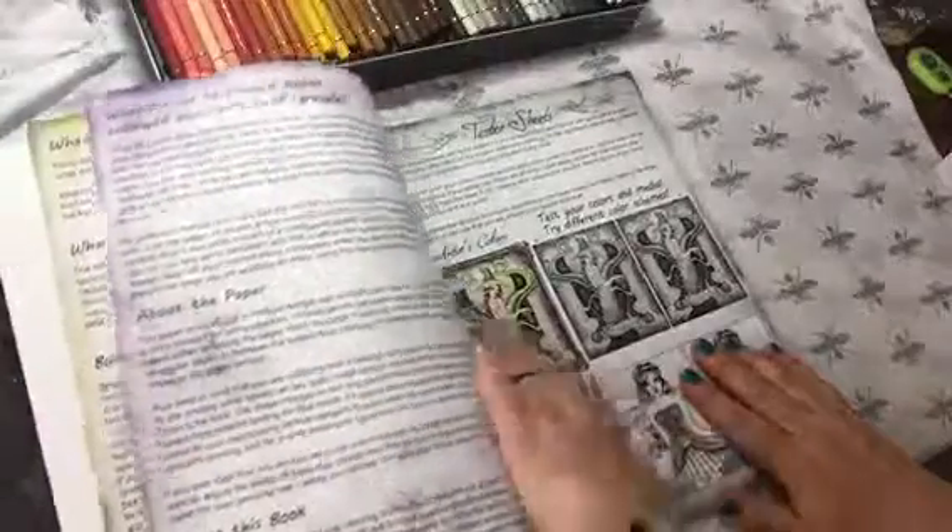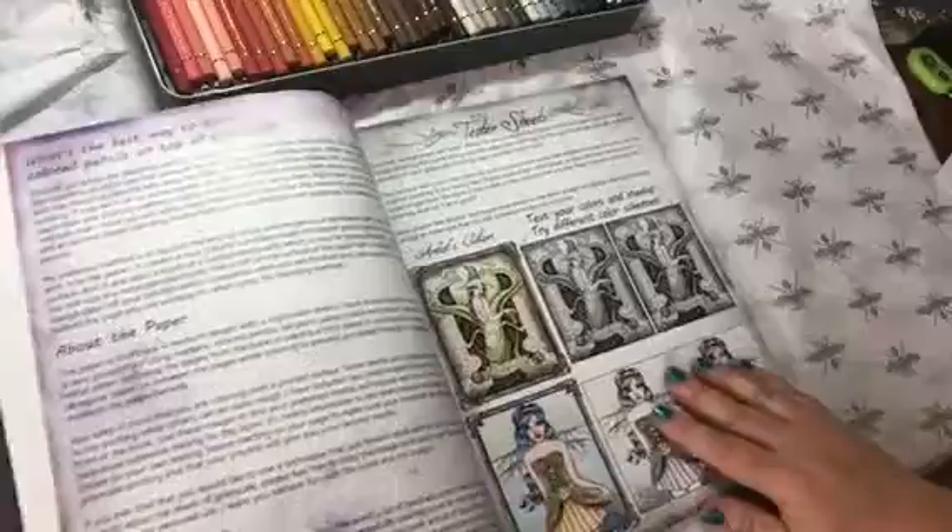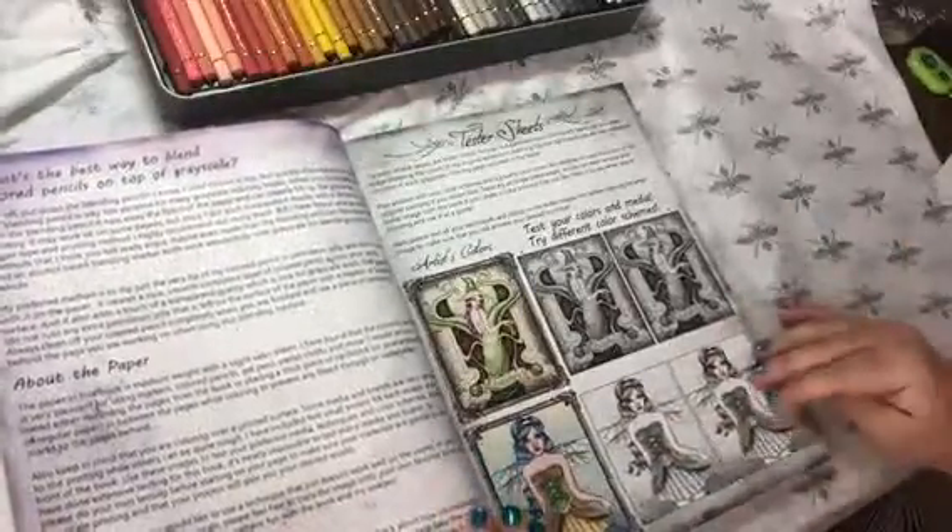She covers technique, colored pencil techniques, and basic marker techniques. So if you're brand new and you're looking for one of your first books, I would highly recommend this one if you like this kind of art because she does a lot of great stuff in here.